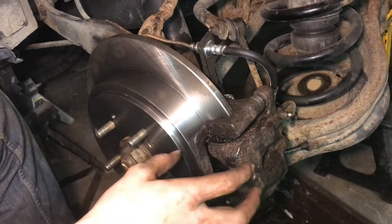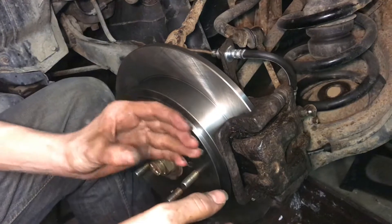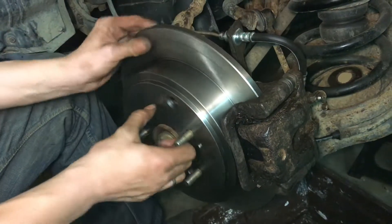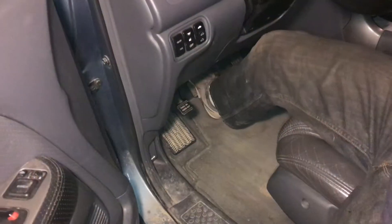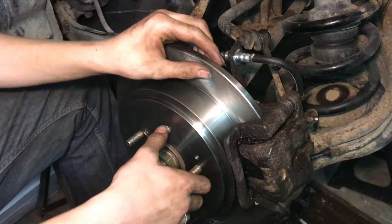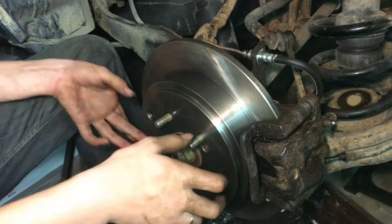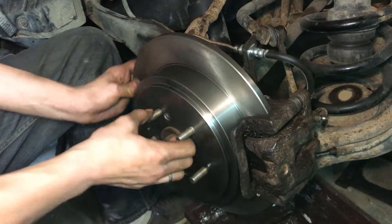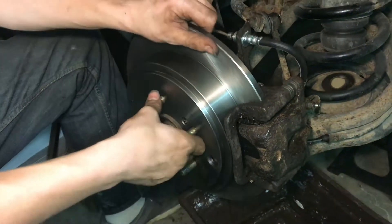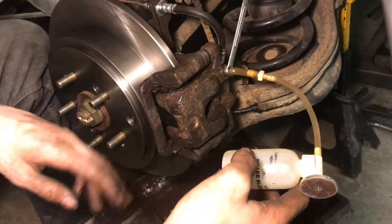Everything is on and together. We're going to pump the brake and make sure that piston really pushes everything together, and make sure the piston releases — it should clamp and then release and spin just as freely as it does now. And the piston released just like it should, and this spins nice and free after pumping the brakes — way better than before. We'd pump the brakes and it would be so tight I could barely spin it; I can spin it no problem right now.